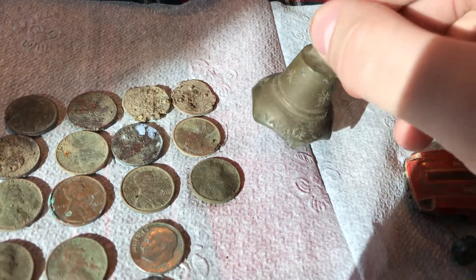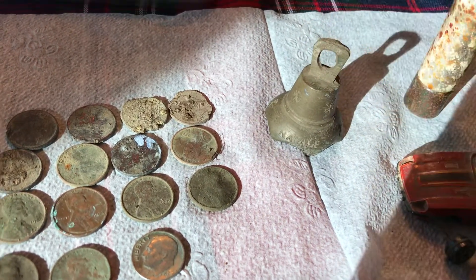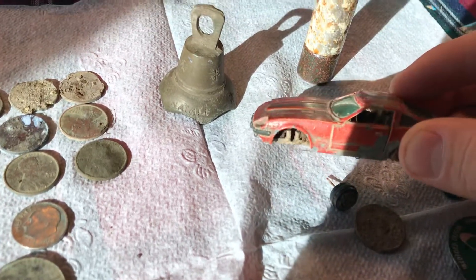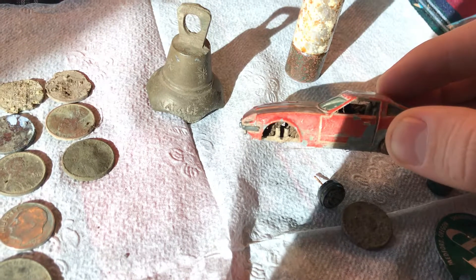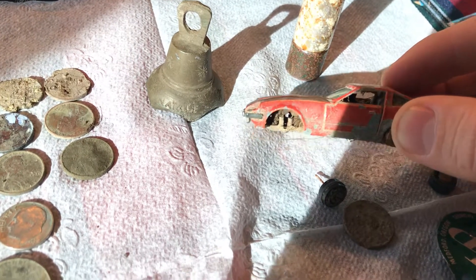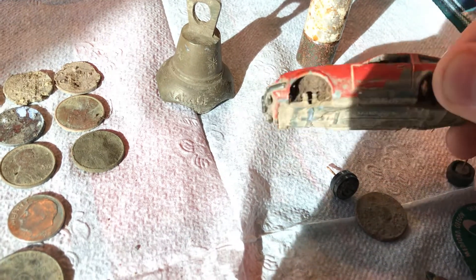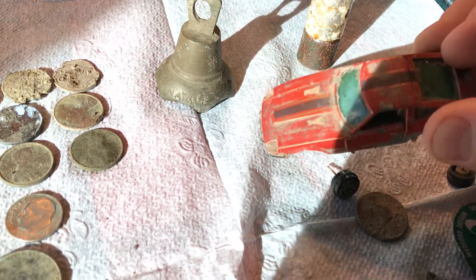I've never found a bell like this before. I found this car, which I thought was really cool. It's a Datsun 280ZT and it's got a bunch of dirt.